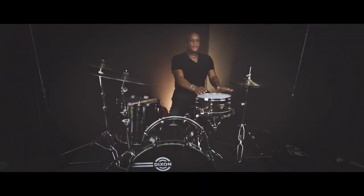Hi, I'm Mel Gaynor, Dixon artist. This is a Dixon Artisan 5-ply North American Maple with a 3-ply Autochordia. Zinc die-cast hoops with tube lugs and it's a 12 by 5.